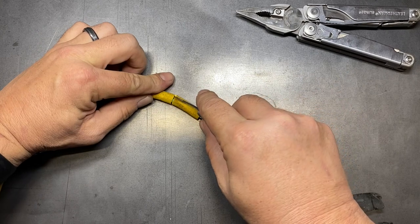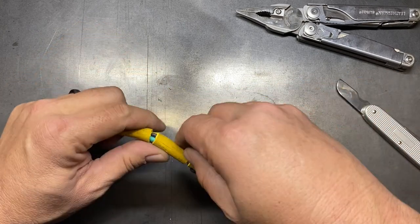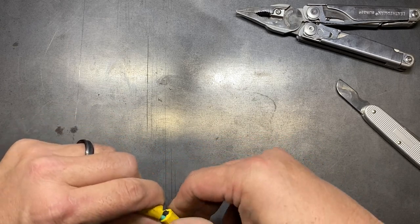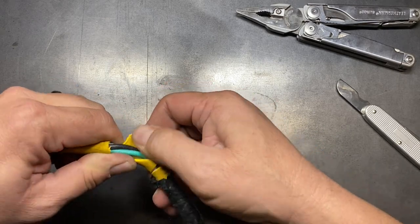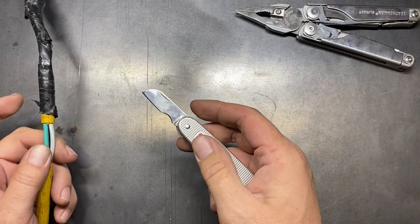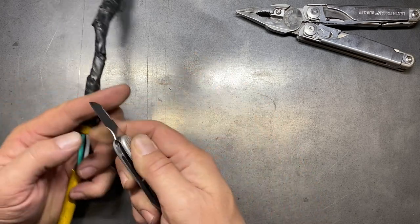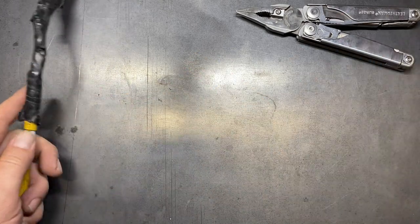Now that we've done that, I'll just make a cut down it so that I can get it stripped off there and get the jacket stripped away. Now we'll put the Victorinox away — that worked really well. I'm really impressed with that little blade. I like that little blade a lot. We'll set the Victorinox to the side.